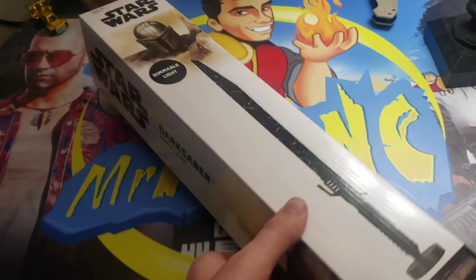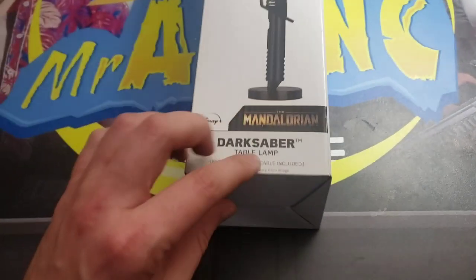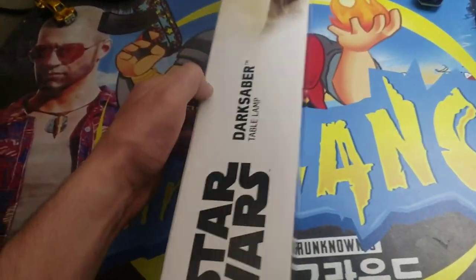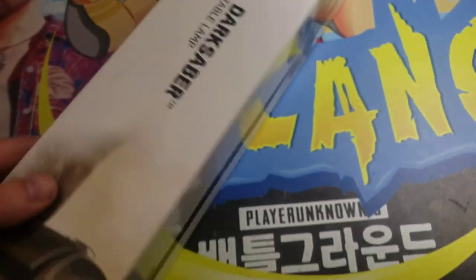Hi guys, I'm Mr. Alan C, and today we're going to be unboxing and lighting up the Star Wars dimmable light. This is the Dark Saber, and it's from The Mandalorian. It's a table lamp, and I think it's going to look really sweet in real life, so we're going to unbox it right now.